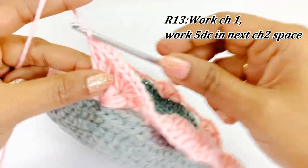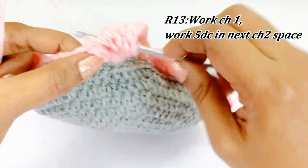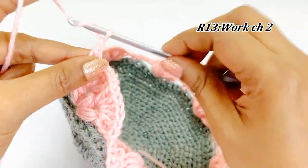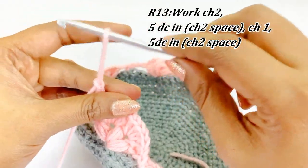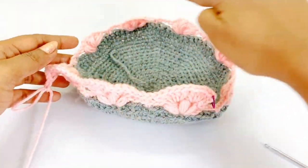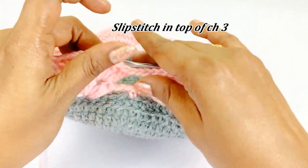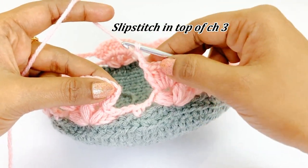After completing the five double crochet, work chain one and into the next chain two space work five double crochet. After completing these five double crochet, work chain two and skip chain two, one single crochet, chain two below, and into the puff stitch work five double crochet, chain one, five double crochet. Continue the same pattern throughout round thirteen — I will meet you at the end. Remove the marker and work a slip stitch in the top of chain three.